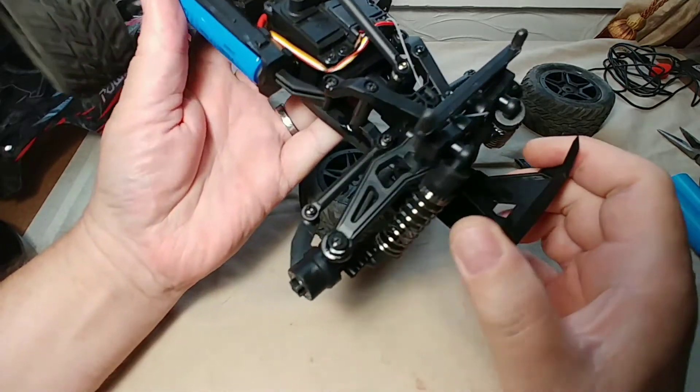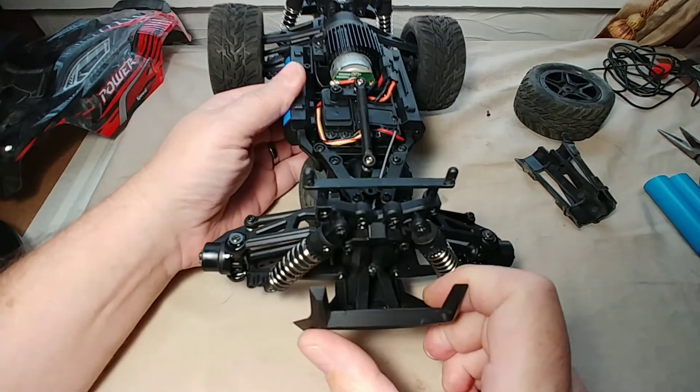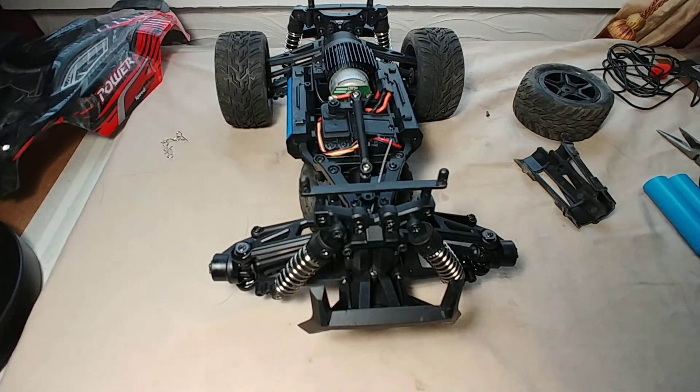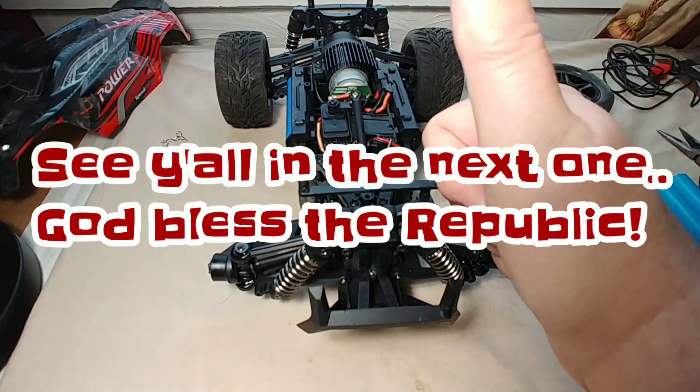I wanted to show you guys this so you know what you're up against if you do purchase this vehicle. I'm not saying don't purchase it — this might just be an isolated incident — but I'm going to be transparent and show you guys exactly what's going on so you can make an educated decision. I'm going to be doing some more research on this and I'm probably going to dismantle the whole front end and reassemble it to see what happens. But that's pretty much it — we'll see y'all in the next one, and God bless the Republic.